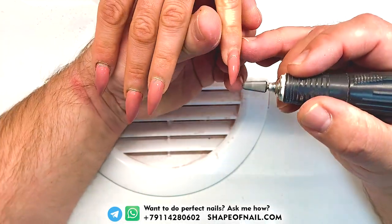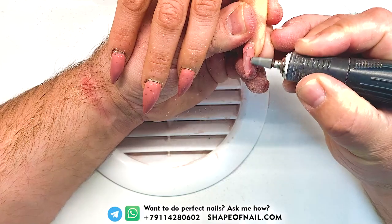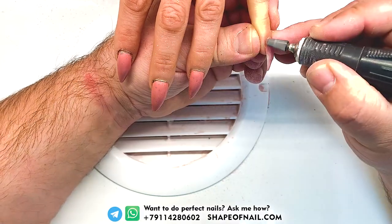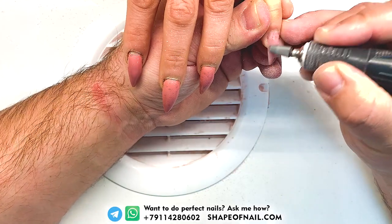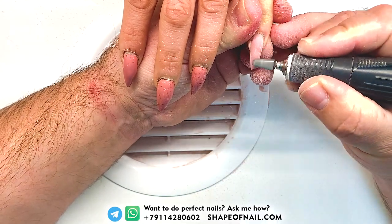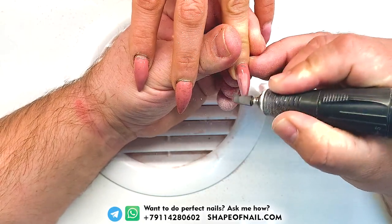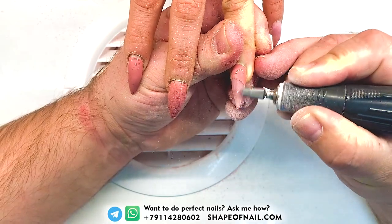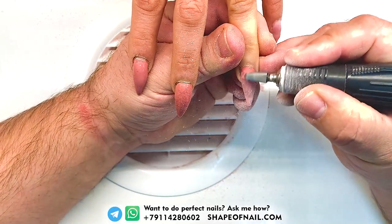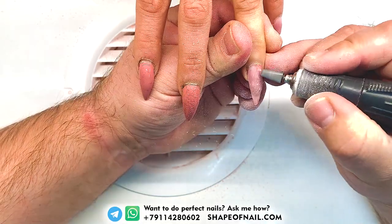I work with this barrel drill bit for 10 years and I use the same drill bit for all my clients. I am absolutely sure that this one works for a long time and never hits the nail plate. I think this is the best choice for the nail technician. Especially, this one can be ordered on sheepofnail.com.